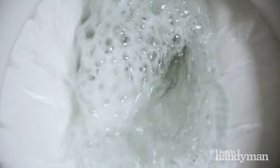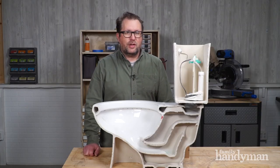Hi, I'm Brad with Family Handyman. Today I'm going to show you how a toilet operates so that when you do have problems, you'll be better able to diagnose what's happening. So let me show you how a toilet works.